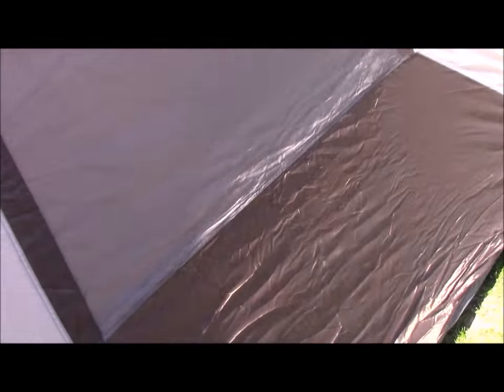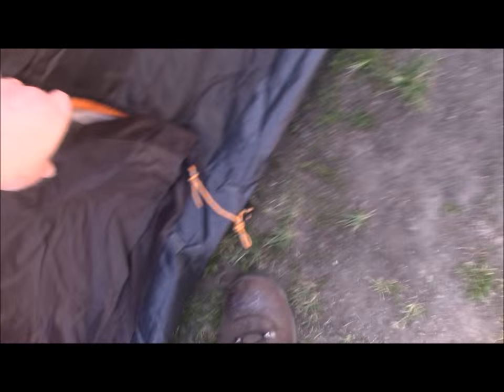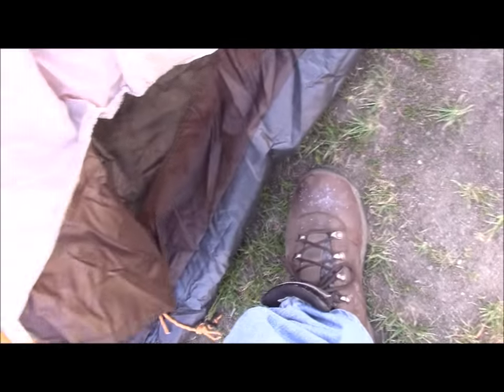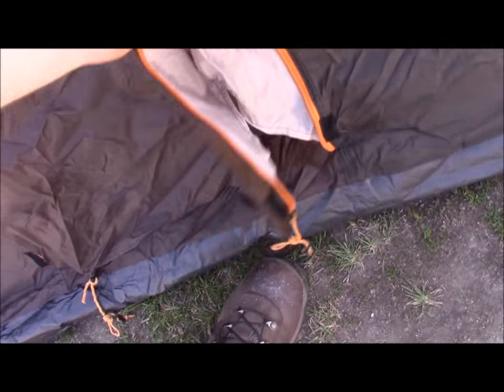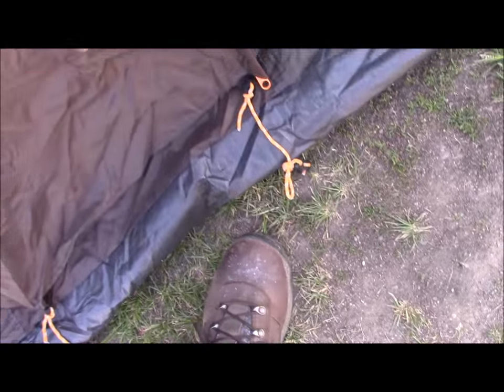I should probably mention that the zippers are self-repairing. I got some fabric caught in this one down here, and I had to really mess with it, but it's fixed now — so that's good.